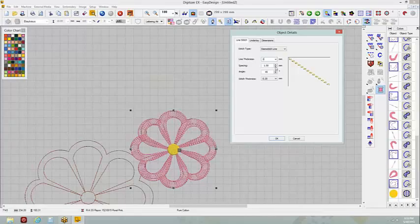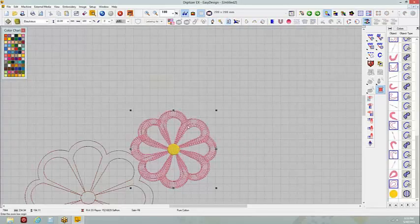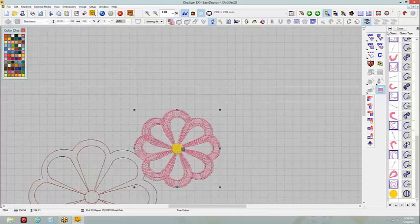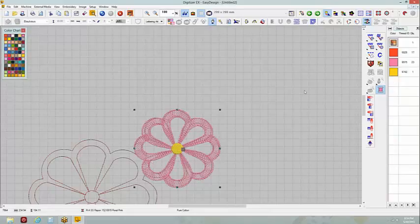I'm going to click OK. Each individual item gets outlined — here's this piece, it gets immediately outlined; this piece gets immediately outlined. I can select all of these by holding the Control key and move them to the bottom if I want, or leave them where they are. I can change it from a single run line to a satin line, a sculpture line, or a stem stitch line. The stem stitch line is kind of neat — I'll make that 1.75 and knock the spacing down a little bit. I don't need something heavy, just something to outline this.